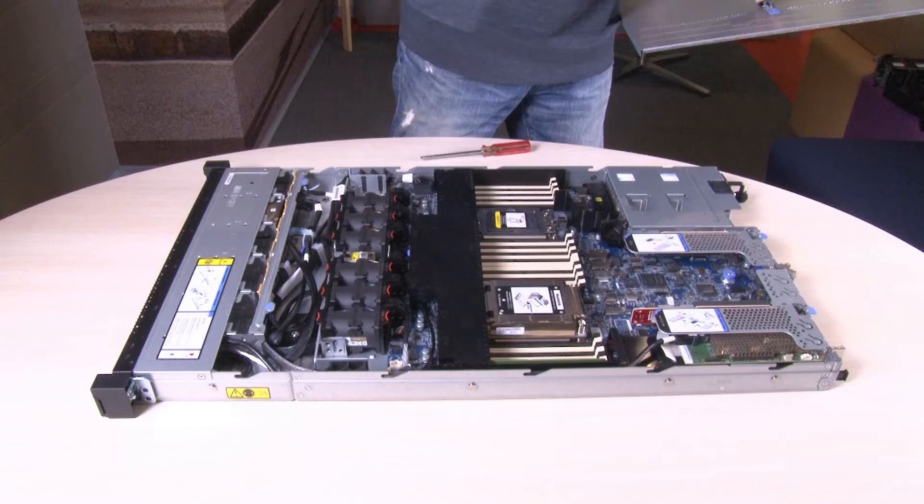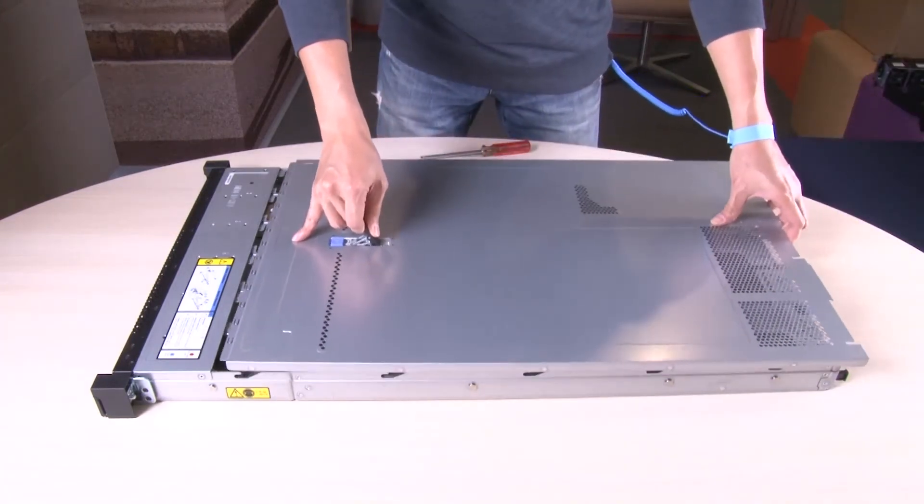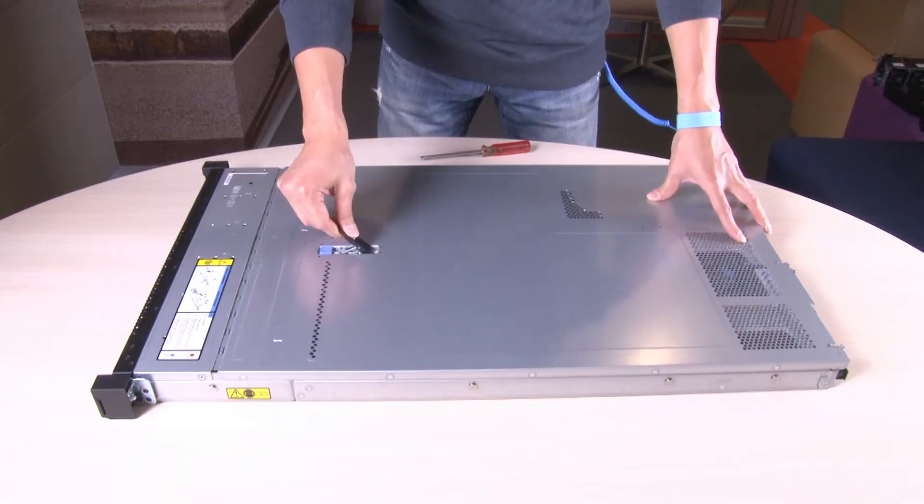Ensure that the cover latch is in the open position. Lower the top cover onto the chassis until both sides of the top cover engage the guides on both sides of the chassis. Slide the top cover toward the front of the chassis.